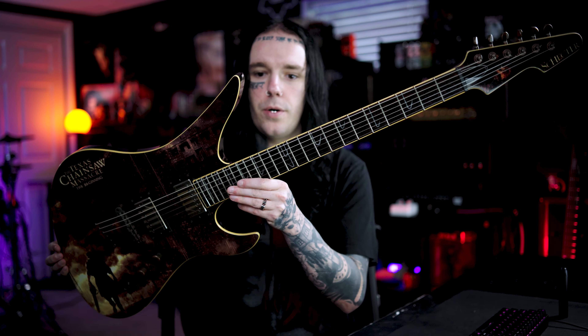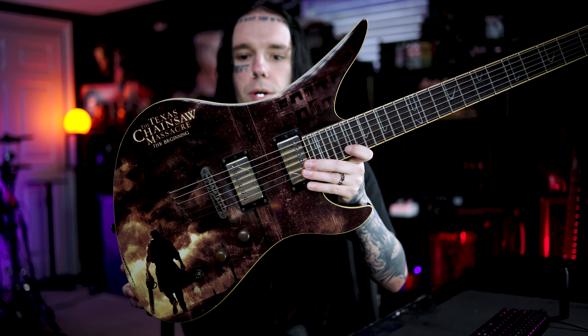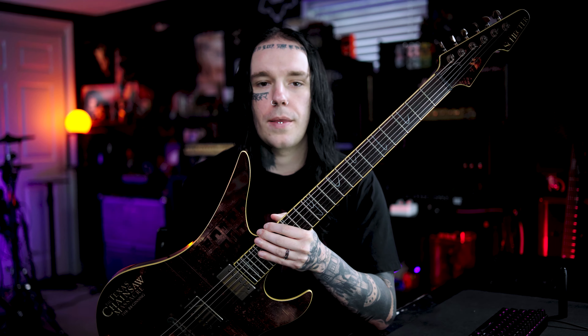This is a 2006 Schecter Avenger with a Texas Chainsaw Massacre collaboration. They only made a hundred of these as far as I know, so they're pretty rare, and it's been quite a long time since this was done, so they're pretty hard to find.